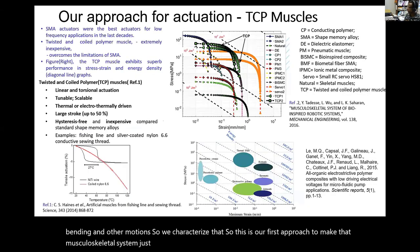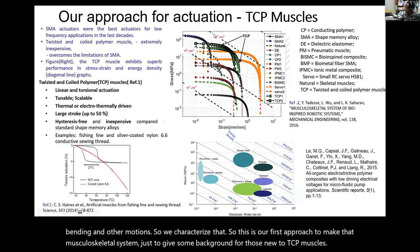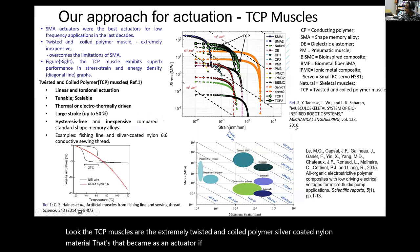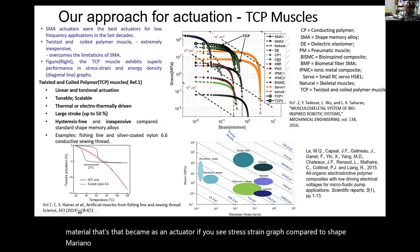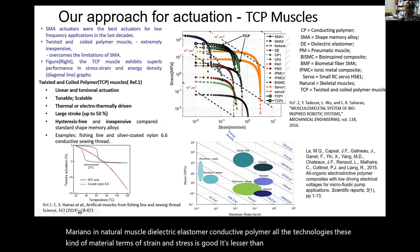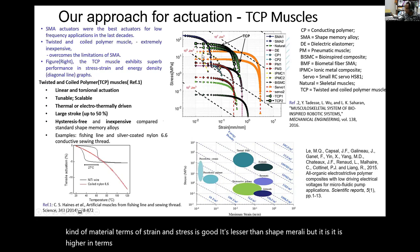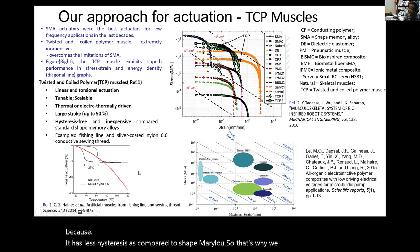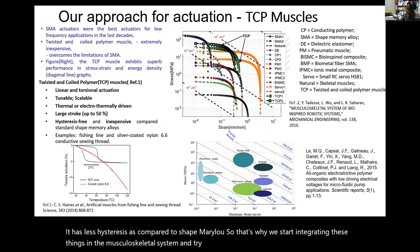For background on TCP muscles: TCP stands for twisted and coiled polymer, using silver-coated nylon material that becomes an actuator. Looking at a stress-strain graph compared to shape memory alloy, natural muscle, dielectric elastomer, and conductive polymer, this material is good in terms of strain and stress. It is lesser than shape memory alloy in stress but higher in strain than other technologies. It also has less hysteresis compared to shape memory alloy. That is why we start integrating these things in the musculoskeletal system to make bio-robots.